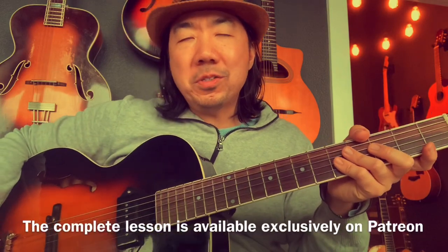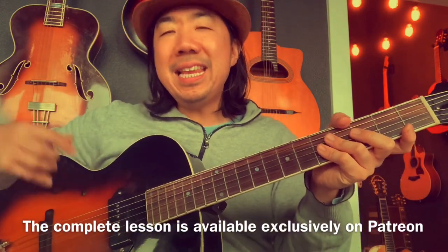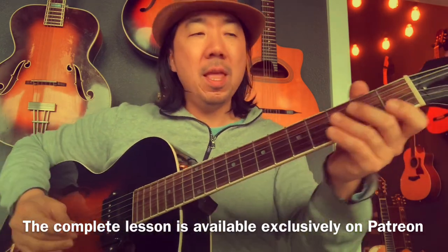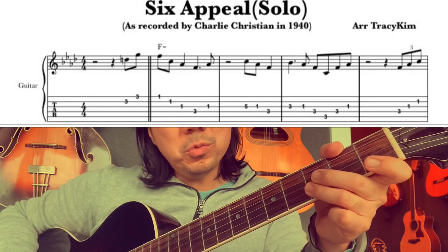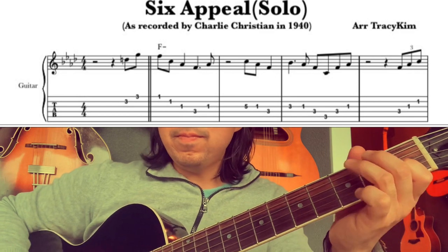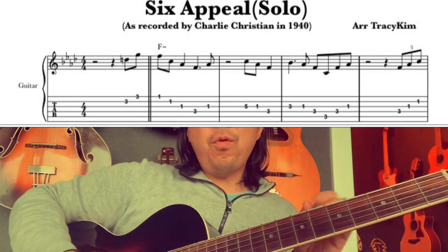Let's get started here with the solo. He starts on beat four as pickup notes leading us into the one chord, the F minor. That's F minor for six measures. But instead of just starting right on the F minor triad, he enters it by going — which is really nice. It creates some anticipation into the F minor chord. And then it's just the F minor triad. So that was on beat four. Slide into it — slide a lot.